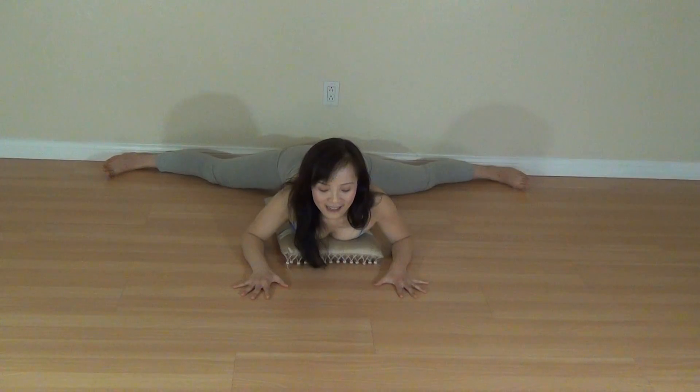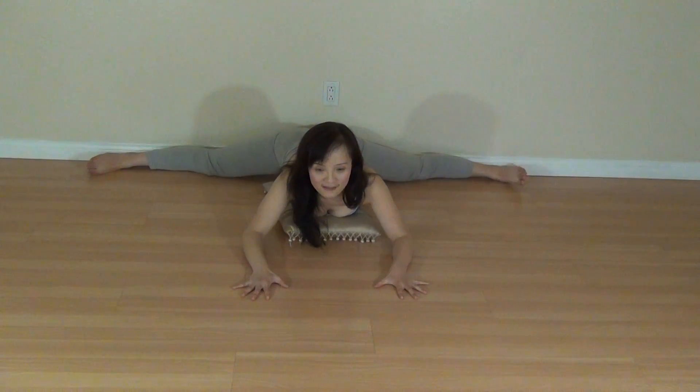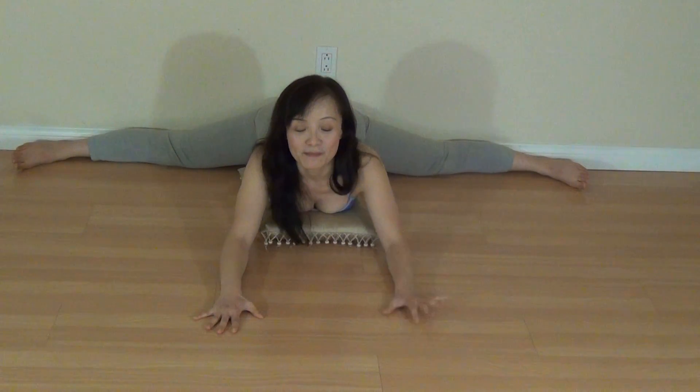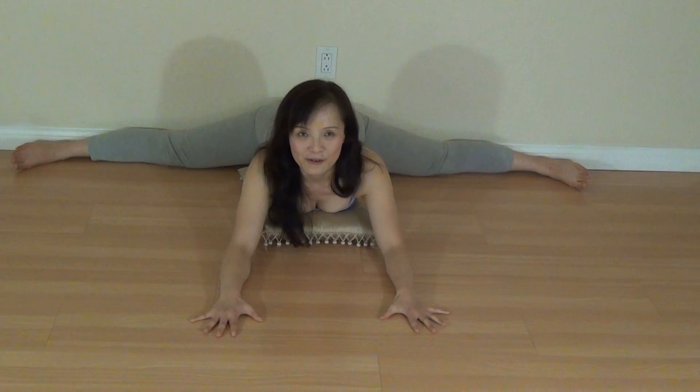Inhale, exhale. You may take a few months or maybe one year to get here — no problem, just keep practicing. Inhale and exhale. And finally, my buttocks touch the wall behind me.